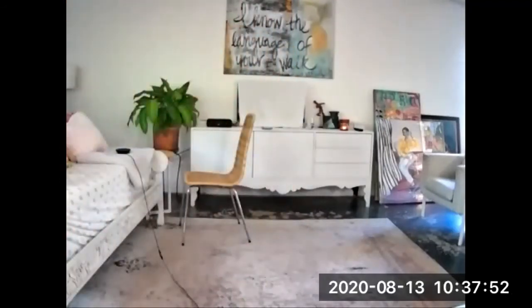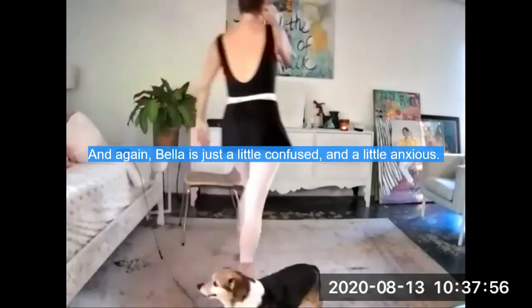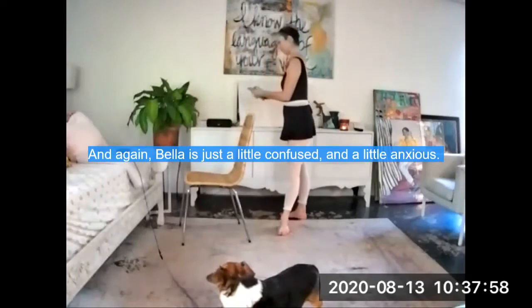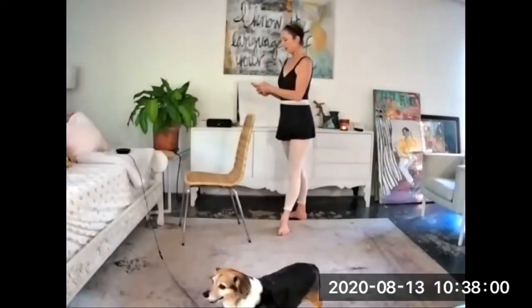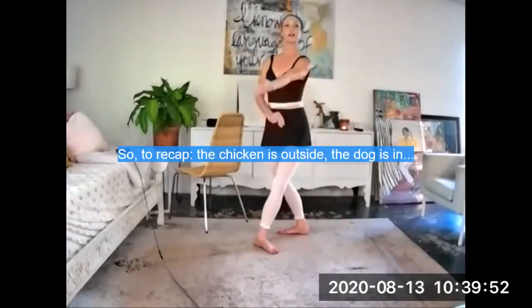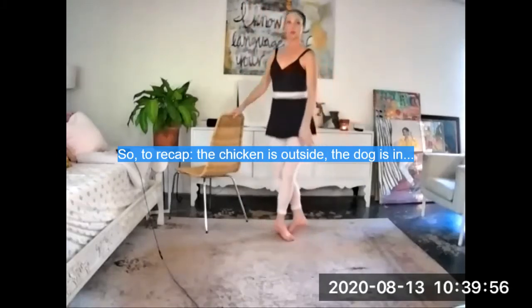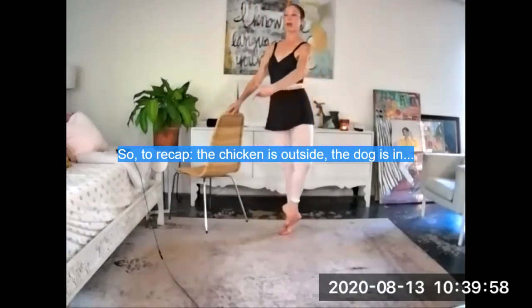Going into rond de jambe. Bring it down — just feeling as if the legs are on a track. And down. En croix. Finish with a sous-sous. Come on up to a coupé. Bring that coupé up to your passé, and try your passé balance — the first one of the day.